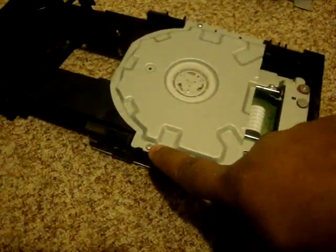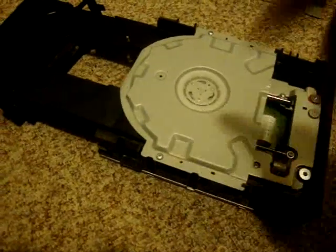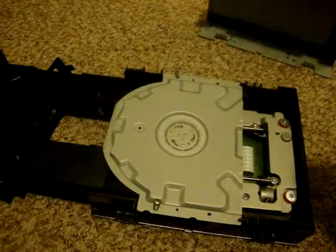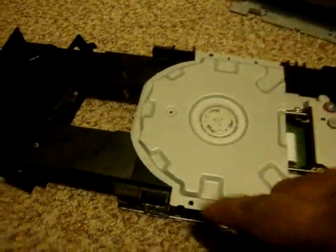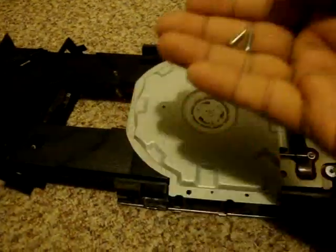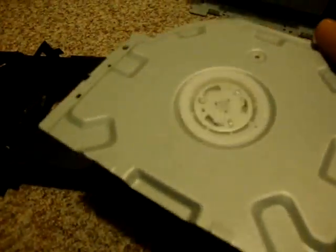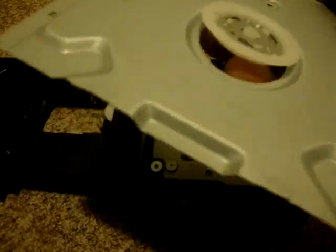Once you take these two screws out, take the top plate out. Be careful about this part right here — don't lose it.